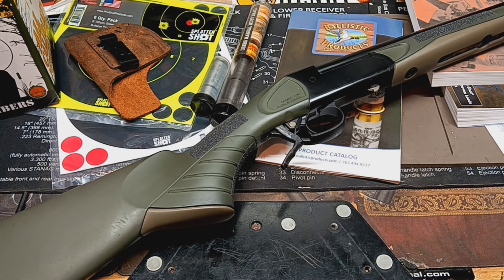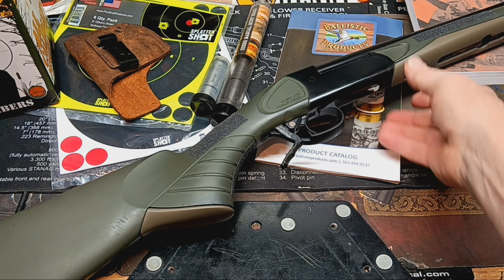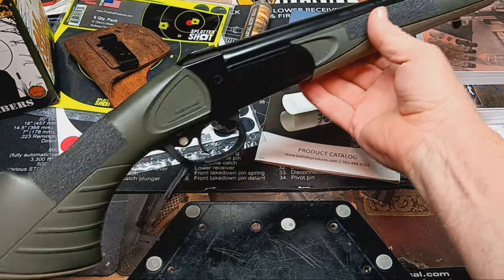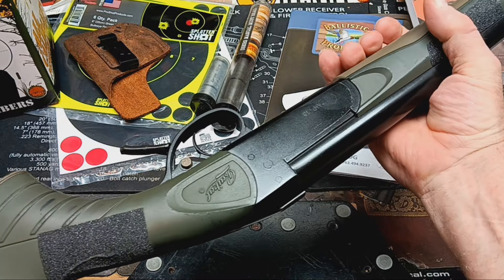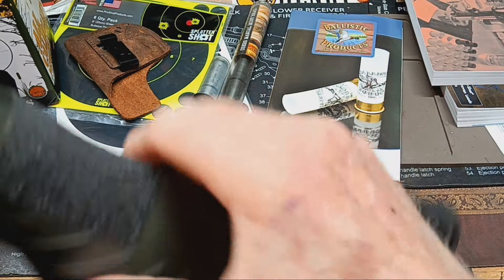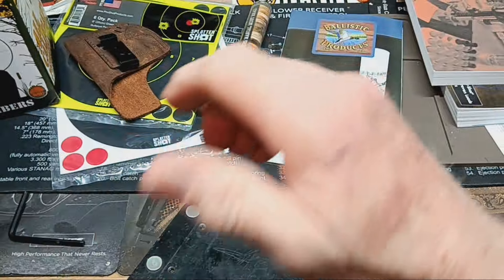Hey guys, Scott Tucky here. This is another one in my series on single shot shotguns or rifles. This one in question is a single shot 12 gauge, and it was a gift to me by a fellow Kentuckian, so it's a special one. This is a Baikal — it's made in Russia. You can see the name right there: Baikal 12 gauge.